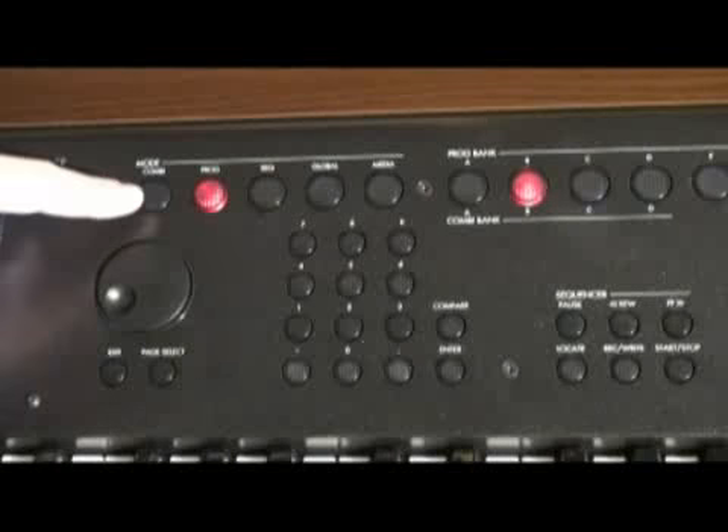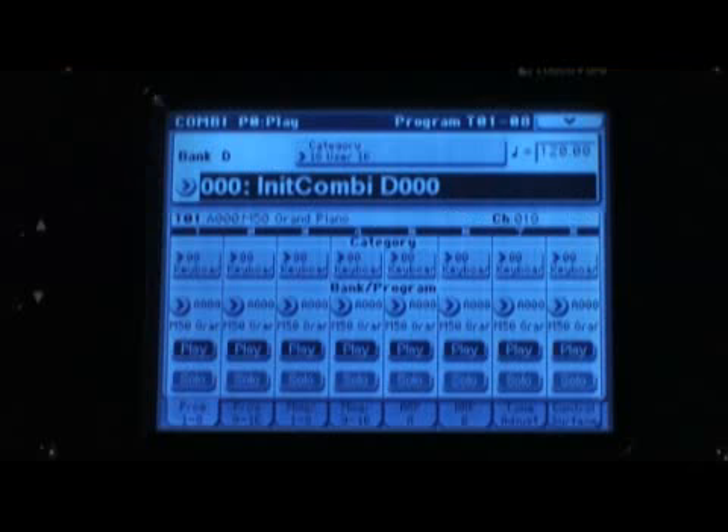The first thing to do is jump over to combi mode, and then select the D-bank, which is full of initialized combis. So now we're looking at an initialized or empty combi.